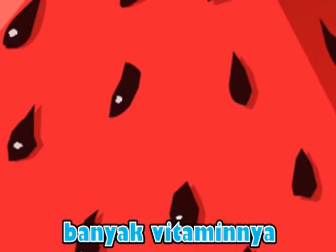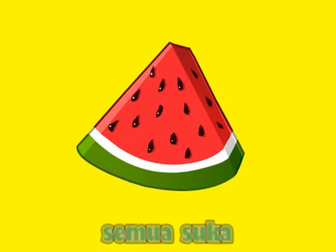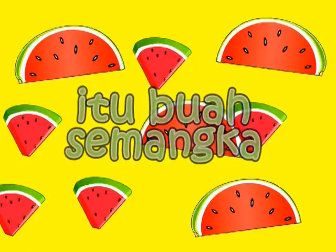Banyak vitarnya, merah rasanya, semua suka. Itu apa, apa itu, itu? Buah semangka.